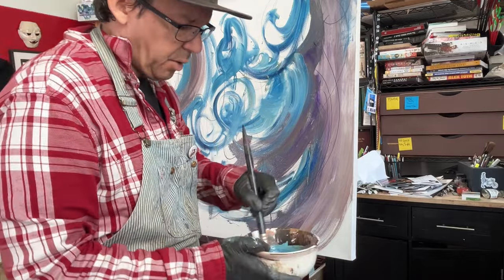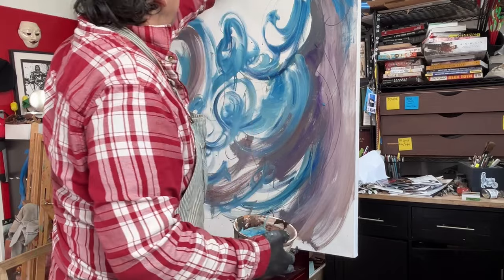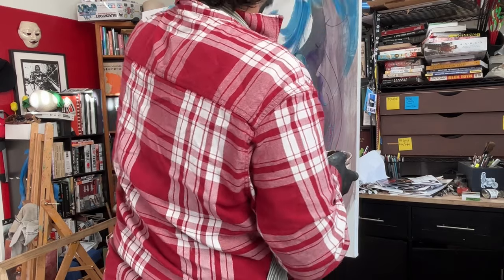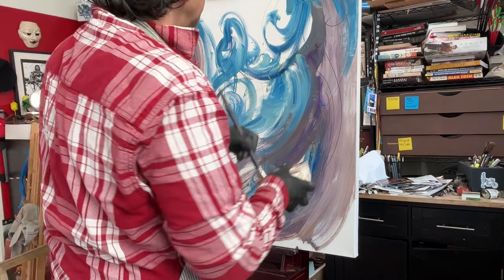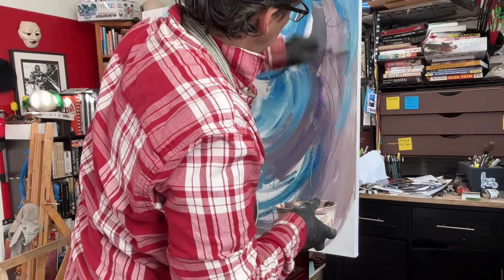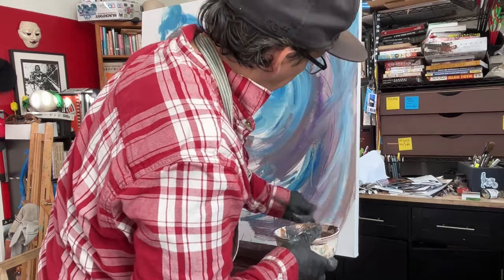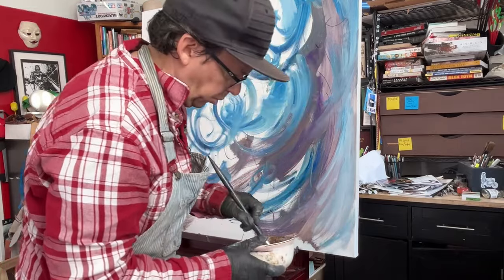I put some DeMar varnish in this — it's going to be a little glossy. I need white. I'm going to put it in here.